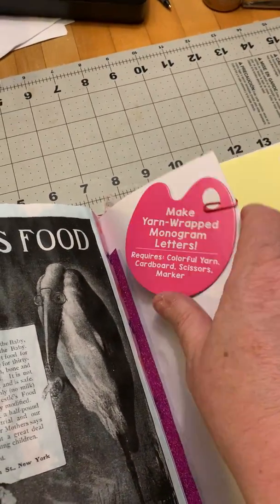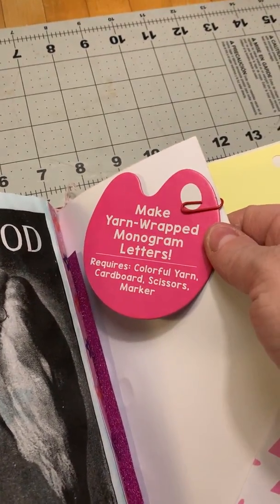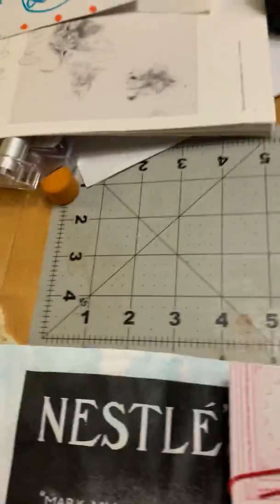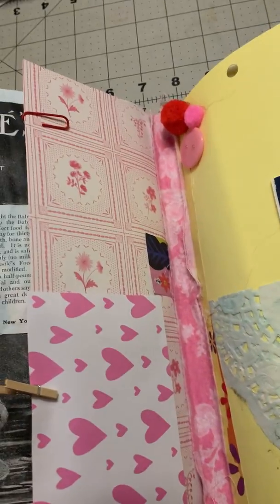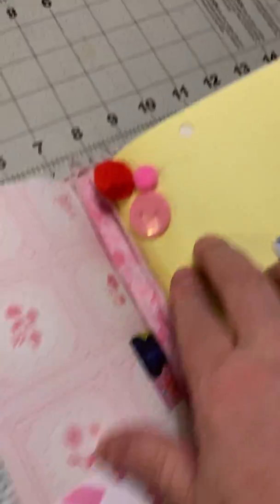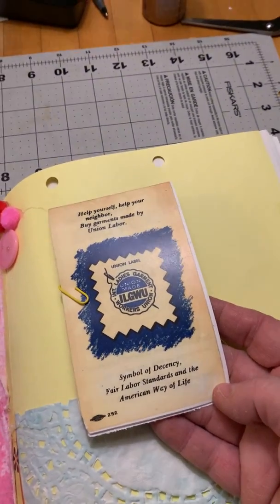I incorporated some fun little craft cards from Target — I believe there were about 60 different cards and they were around three dollars, so that was fun. This little envelope — I'm not going to pull that out, but there's a little package of gel hearts inside. I put a little bit more of that fabric there. I'll be very honest: I miscalculated how to sew in my signature, so I used the fabric to cover that up and tried to make it into something pretty.